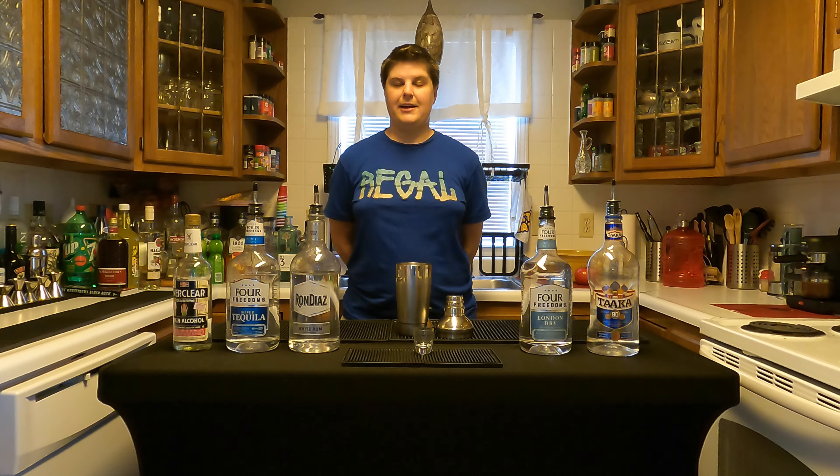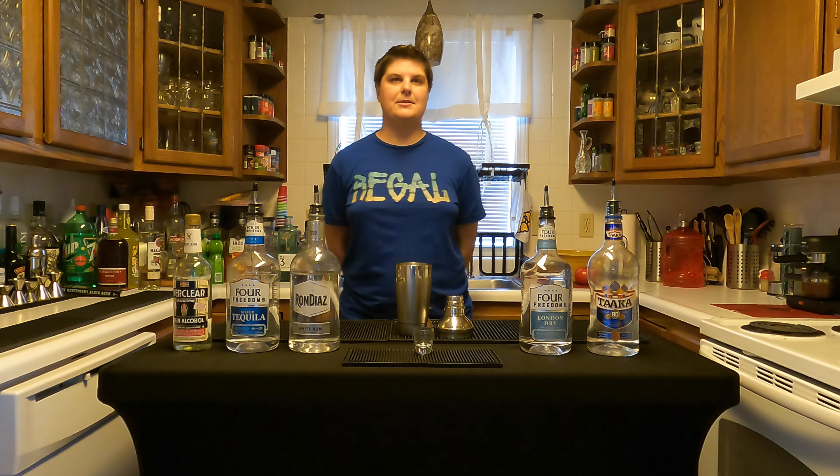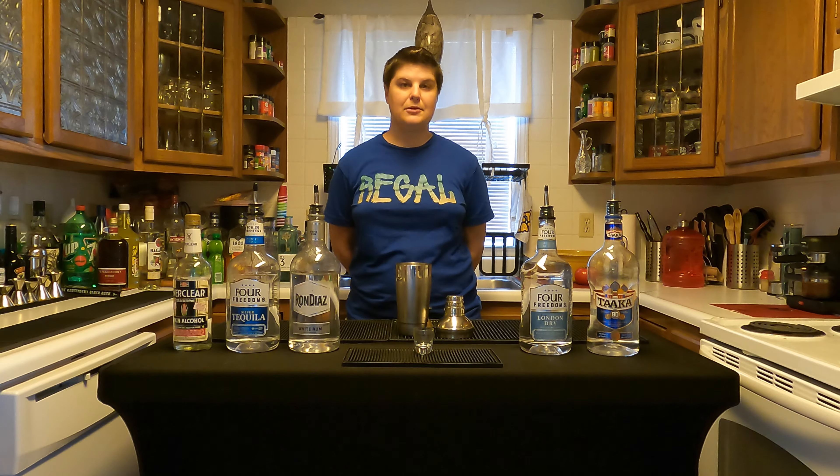It's called effing Christ. I don't feel comfortable saying the actual word, although that's exactly what I said when I decided to make this drink. But it involves a lot of clear liquid, which is going to make it a little bit dangerous.